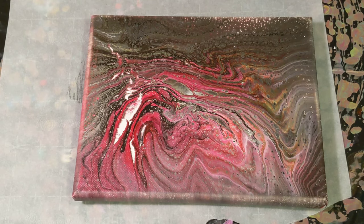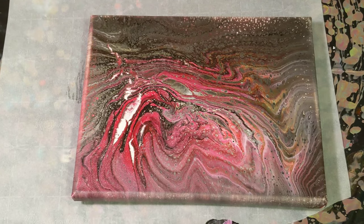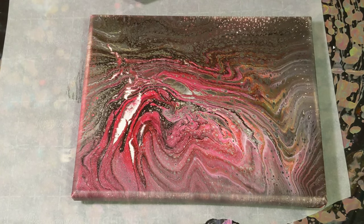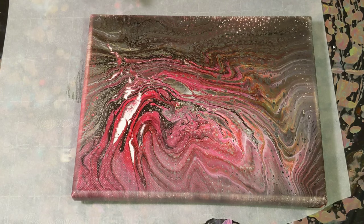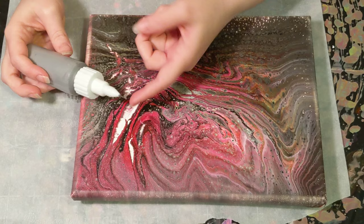Hey everyone, it is the Charming Giraffe and today we are going to fill in these cracks with silver again. I do have a few more paintings that will be doing the same technique using different colors, so those will be coming up if they're not already posted. This is using a fine tip applicator.